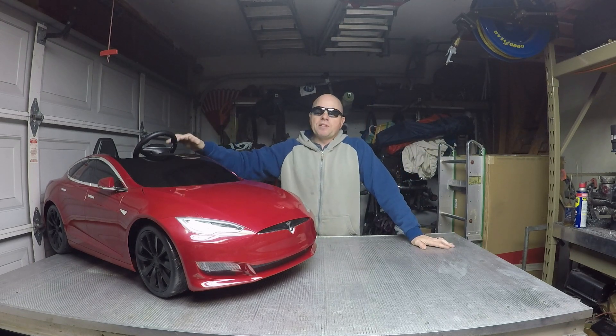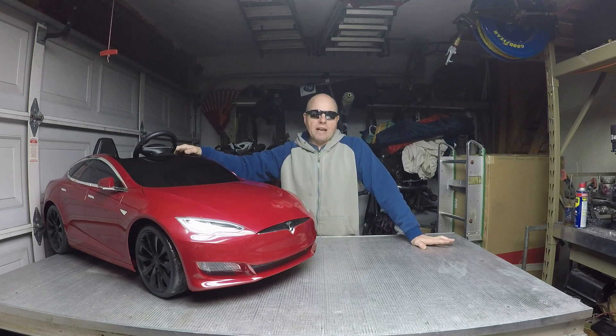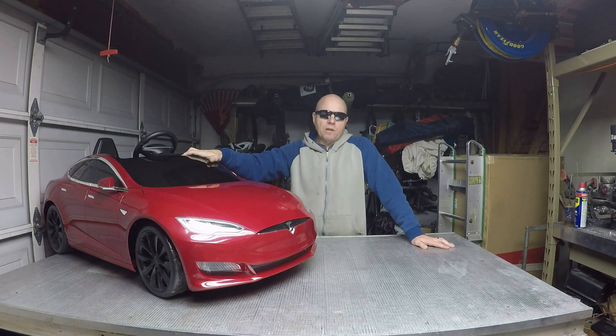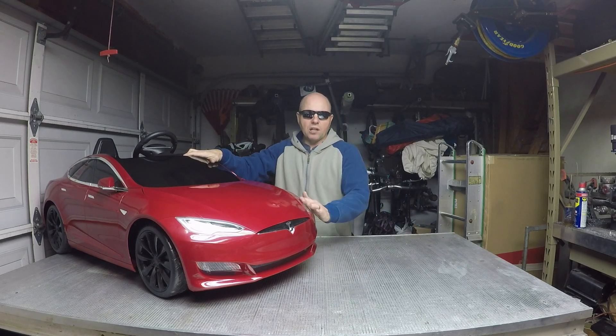I came up with this idea a while back. A couple people mentioned to me that I should get a mini Model S and modify it, but I wasn't about to buy one and do it. When I won a couple of them from Tesla through the referral program, I figured that was perfect timing to start on the project. I'm going to build the red one, since there seems to be more interest in the color red.